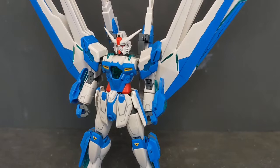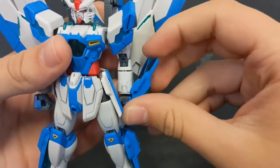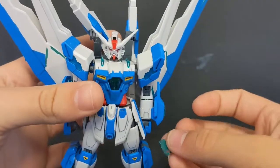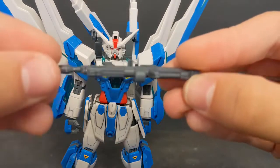Before we start talking about accessories, I want to bring attention to an issue I haven't seen anyone else mention — it might be exclusive to my kit. One of these panels right here snapped on me during assembly, so do take caution when putting them in. I still don't know why it happened and I completely lost the other part, so I can't even glue it.